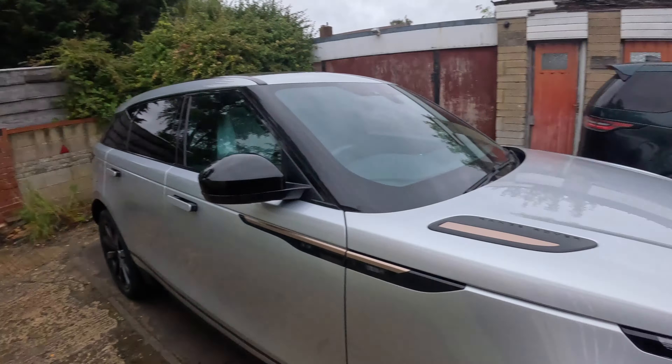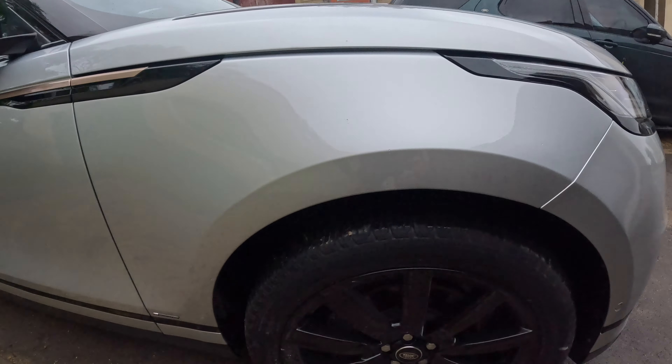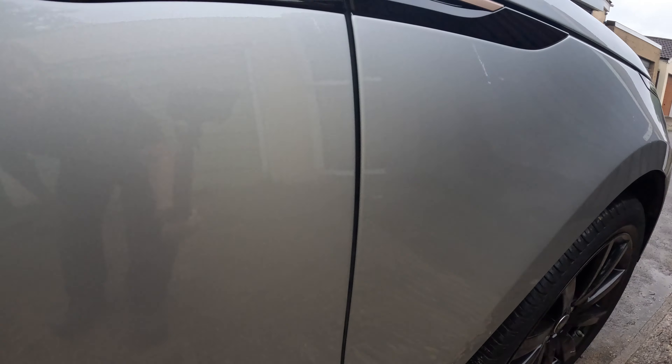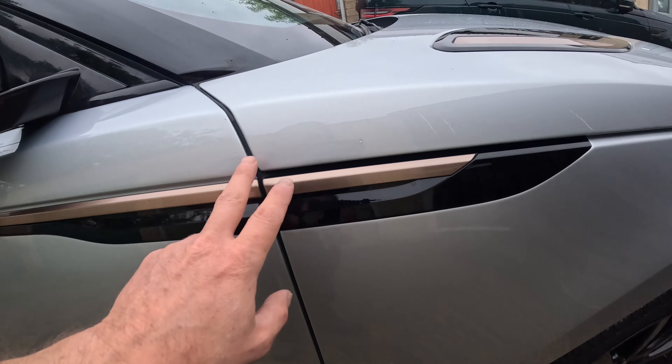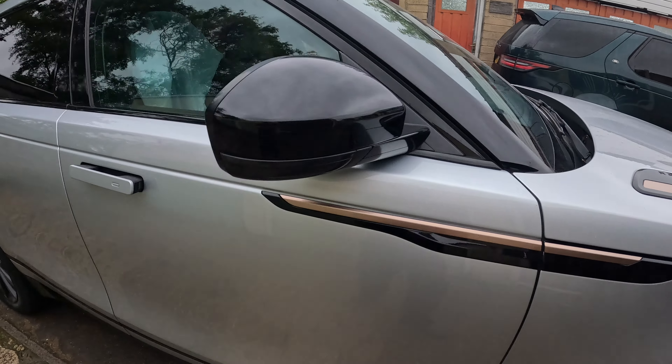Right then YouTube — that's the Range Rover Velar all fitted up, polished, and finished. I didn't get any footage of the refit — it's basically the opposite of what we did in the stripping stage. There are only a couple of nibs to do really. I just managed to find a break in the rain, so it's dark and cloudy, but I can show you it outside. It's all gone all right — came out well, blended in nicely. No problems with the blending. The finish is pretty decent. I wet-on-wetted those doors and all the colours matched okay.